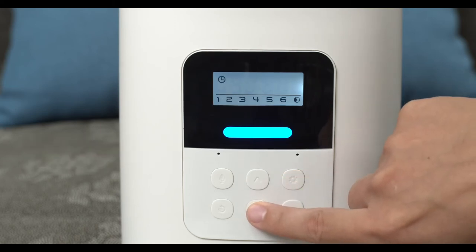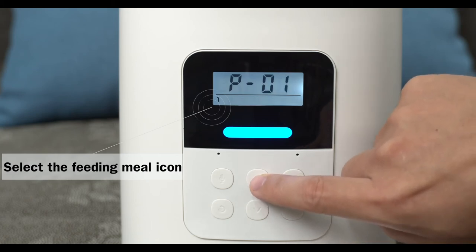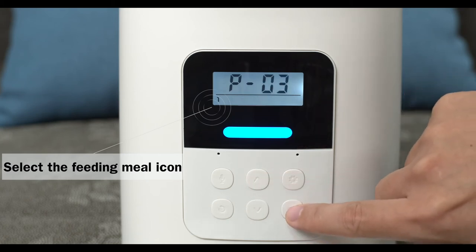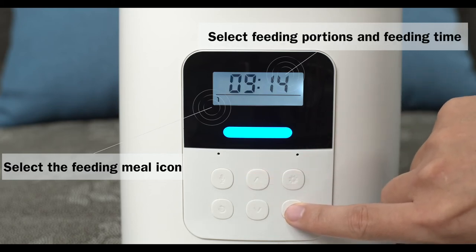Select a feeding meal icon, then select feeding portions and feeding time to set up your feeding schedule.